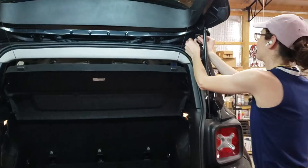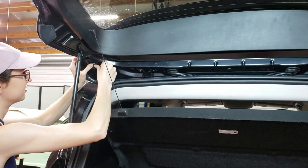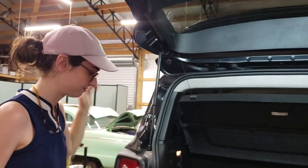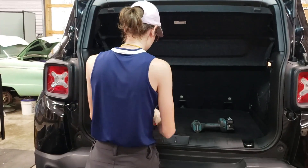Now we're just going to pop these covers back in, clean up our mess, and get rid of all these containers. And that's it.